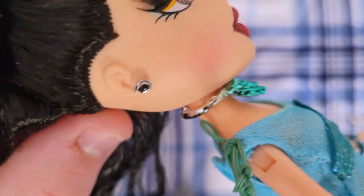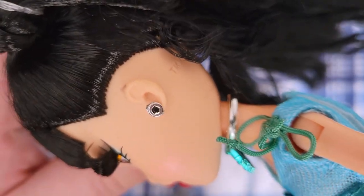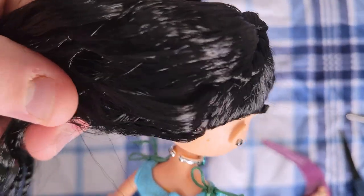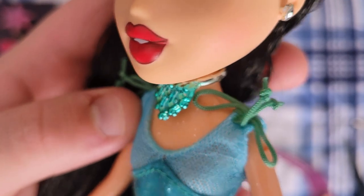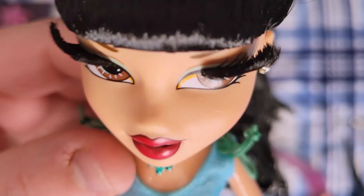She has little stud earrings that look kind of messy, if I'm being honest — not really clear on what they're meant to be. Oh, one more on top of her ear. Moving down to her necklace — she has a silver and blue necklace that I hate. I think it is so ugly. It's way too big for her — proportionally it would be giant and it looks like it's choking her.